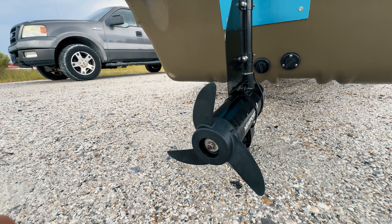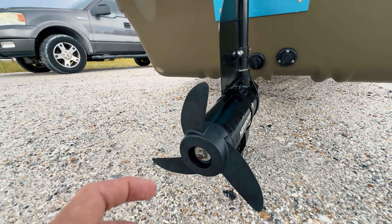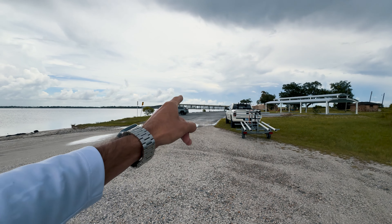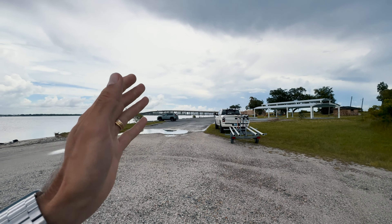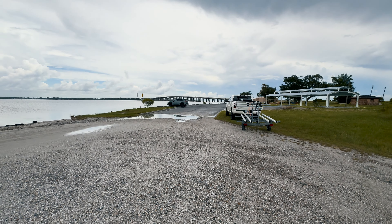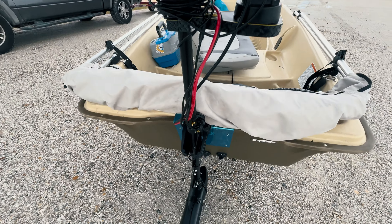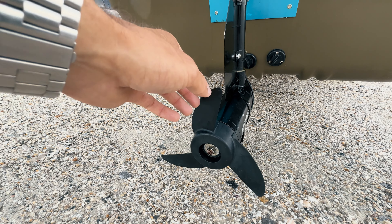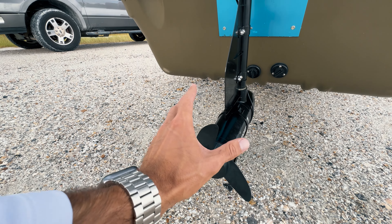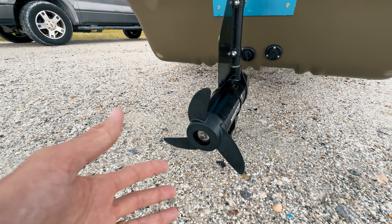The two-blade prop is a little more energy efficient, but the three-blade gives you much more acceleration and much more thrust. When I'm down there bridge fishing and I hook up to a red snapper or a 40-inch bull red under that bridge, I'm going to need to get away from the structure very quickly. The three-blade prop gives you more acceleration, more thrust, more power, gets you up to full speed quicker, up and out of structure, and increases maneuverability and overall performance.